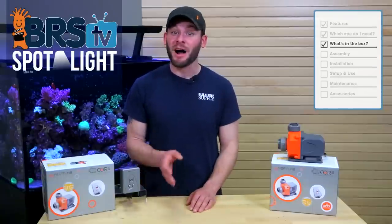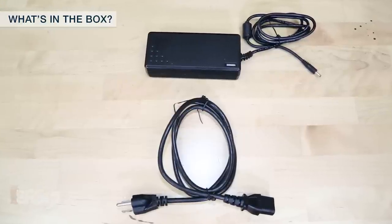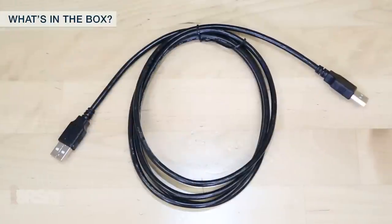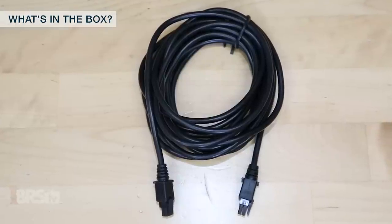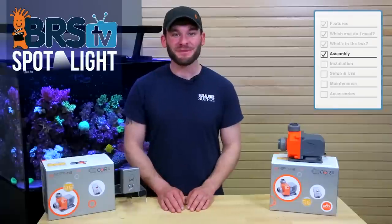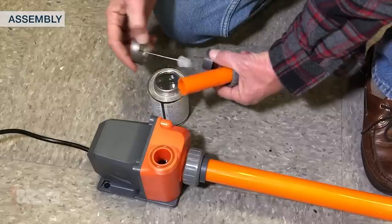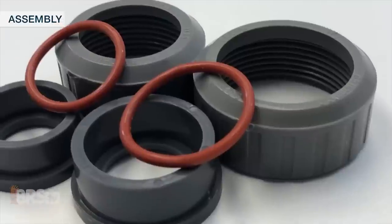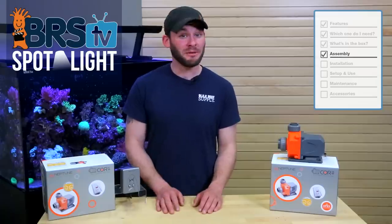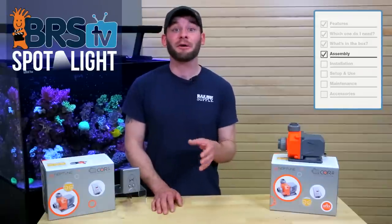Since the Core 20 can be operated independently of an Apex controller, it includes a power cable and power supply which measures about 8 feet long from the driver to the outlet, as well as a 6-foot Aquabus cable for connecting directly to your Apex. Whereas the Core 15 utilizes a single 4-meter or 13-plus-foot cable. There's really not much you need to assemble other than plugging the driver to the pump and choosing the size of your plumbing fittings. For new plumbing builds, Neptune highly recommends using inch and a quarter plumbing throughout your return lines, which can help increase the amount of flow because of less resistance with the larger diameter pipe.